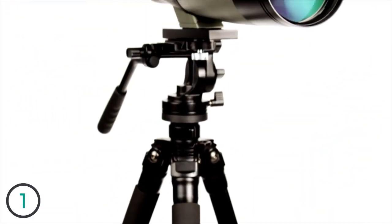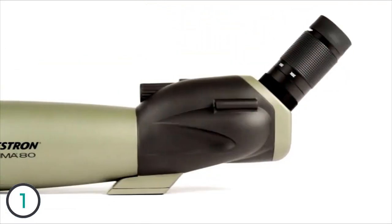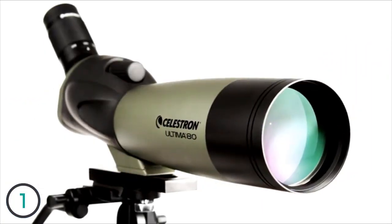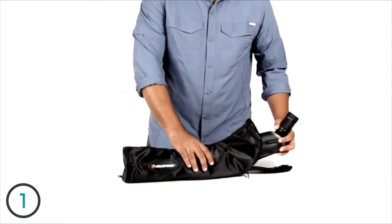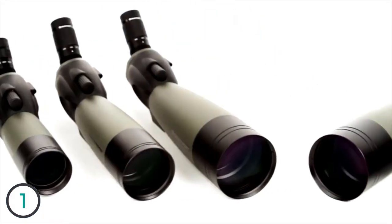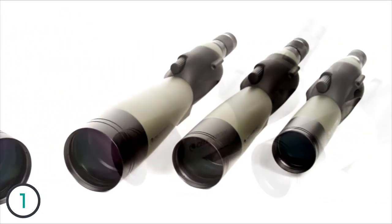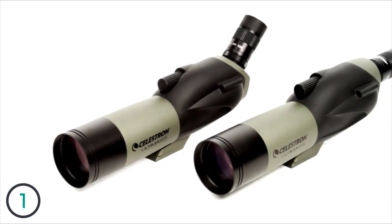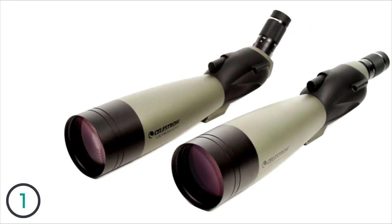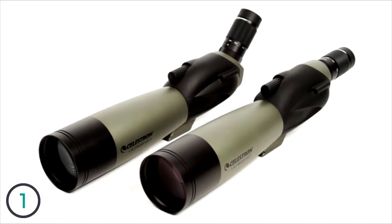With the Ultima spotting scope you get great all-around performance at an exceptional value. These best-selling spotting scopes are a customer favorite for their bright views with fully multi-coated optics, fully waterproof housing, and included soft carrying case. With six different Ultima models to choose from, there's one to fit virtually any outdoor application. Choose from the lightweight 65mm models for maximum portability, the 100mm models for outstanding light-gathering ability, or the 80mm models for a nice balance.